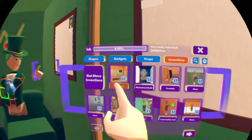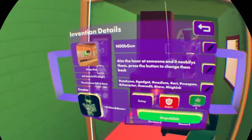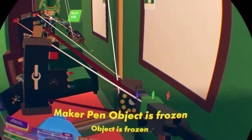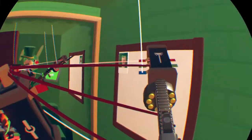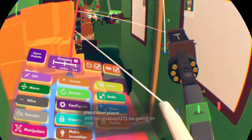Speaking of everybody - new invention! New invention is officially live: the noob gun. This is how it works. This, my friend, is the noob gun. What does it do?